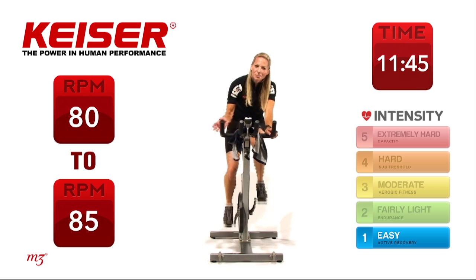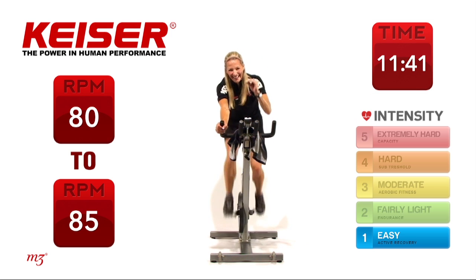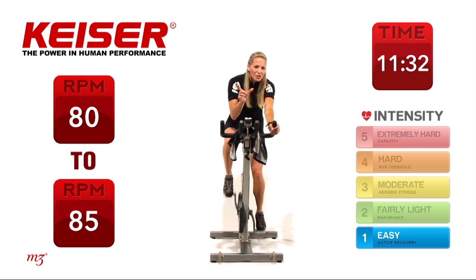This time we're going to do a pyramid drill — work to recovery, but the work phase is going to get longer each time. I want you to try to set your power, your watt output to be the same, even though the duration is getting longer. Can you do that?